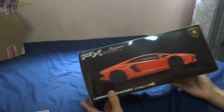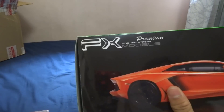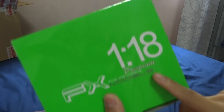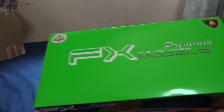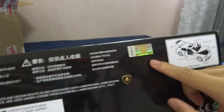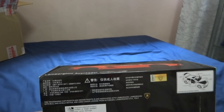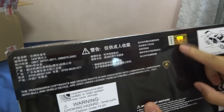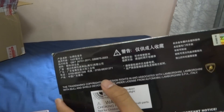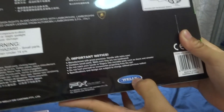As you can see, it says FX Models Premium Models. Maisto has a normal and the FX line, and I'm guessing the FX is just a little bit more elite. Lamborghini Aventador LP700-4, FX Models 1:18. The other side is the same, and on top you get the Lamborghini logo. At the bottom it shows you the authenticity of the car — it's made in China, with all the details.